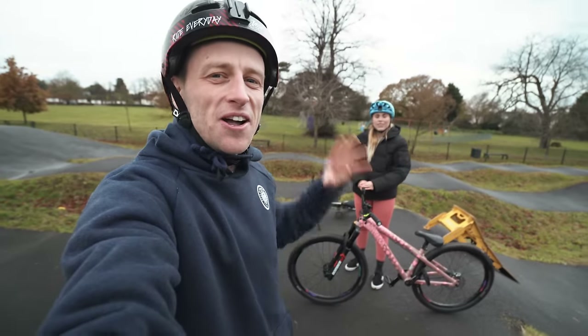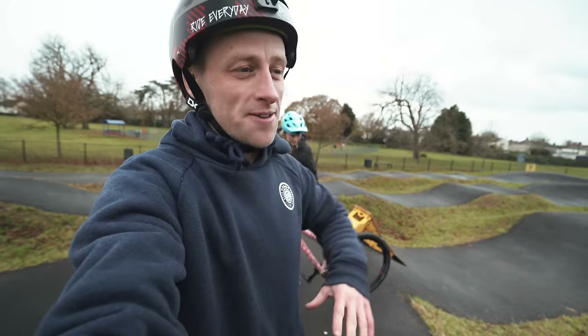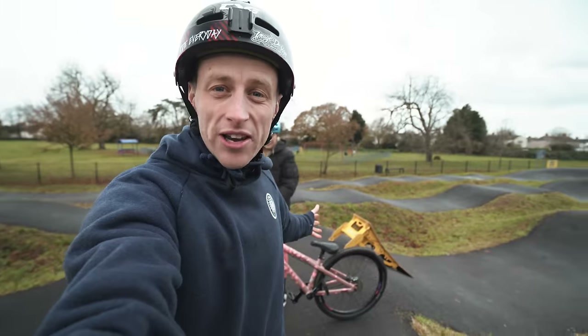What's going on guys, welcome back to another video where today we have got our dirt jump bikes out and we are pump tracking, because not only is it good fun and super good to perfect your bike skills, but it's probably one of the only things actually working this time of year.